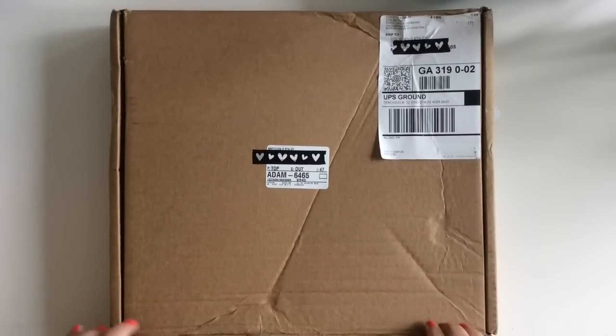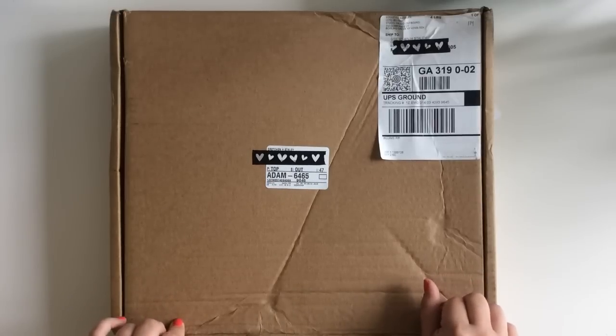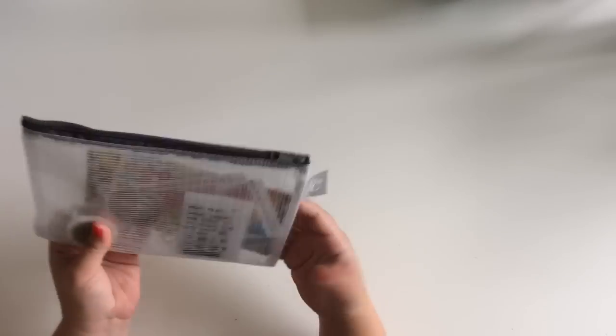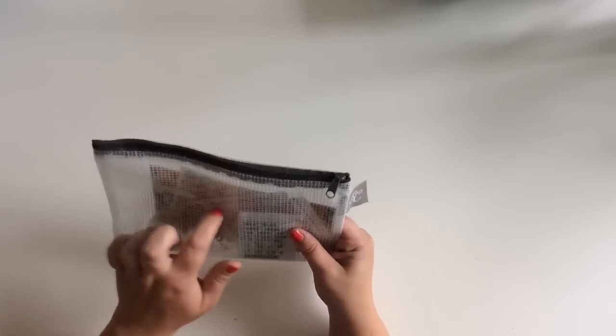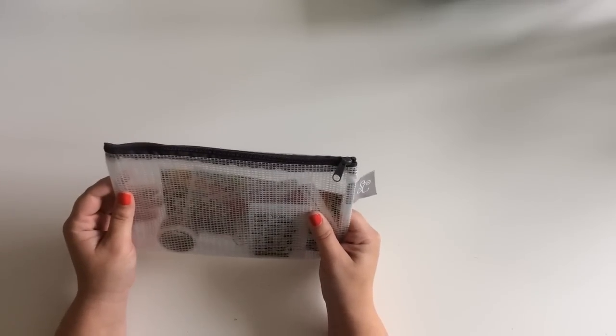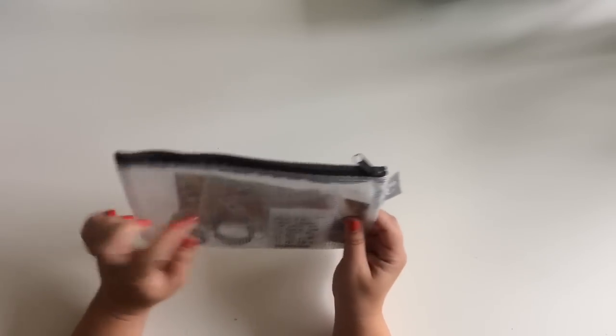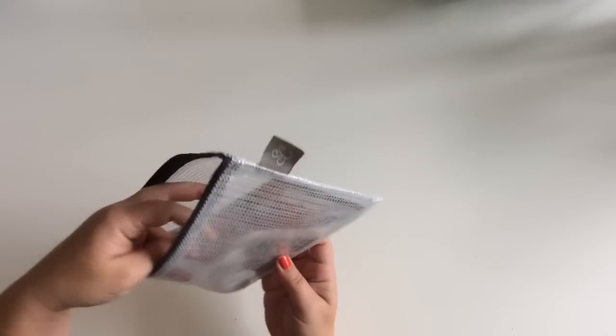This is for the Fairground collection - both the scrapbooking and the planner kits are Fairground. I just cut the box open. I'm going to take the planner kit out and put the rest to the side. Looks like they started doing this maybe last month, putting everything in these little zip pouches, which is really nice. I like having everything from the kit together so I don't have to go digging around.